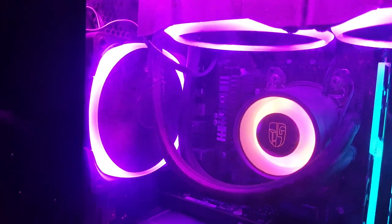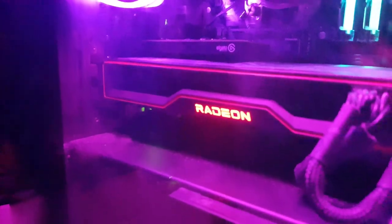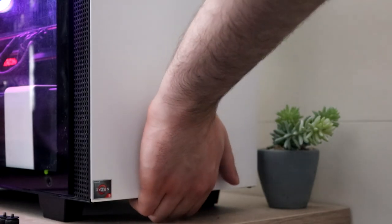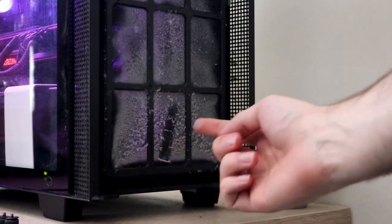In extreme cases, this can lead to an oily film developing on the inside of your side panel, but it almost always encourages dust to settle and stick to the side panel, inviting all sorts of dirt and debris. So even if you don't touch your PC, allowing it to get too hot and not properly maintaining your dust filters can lead to some pretty grim-looking side panels.